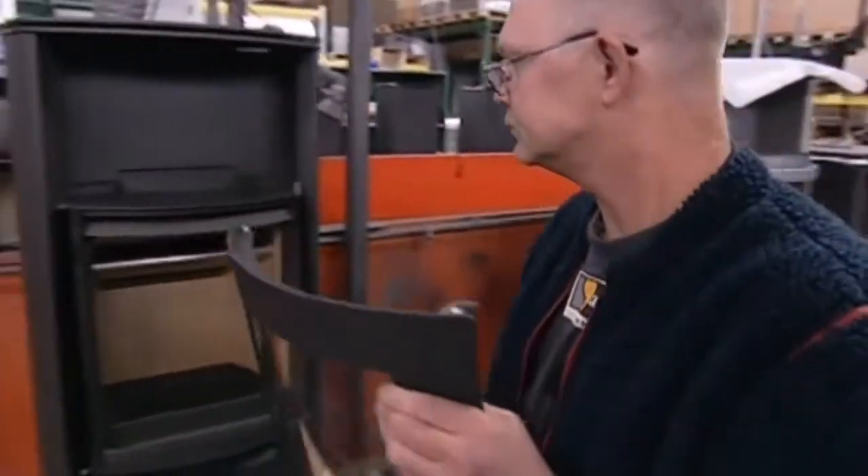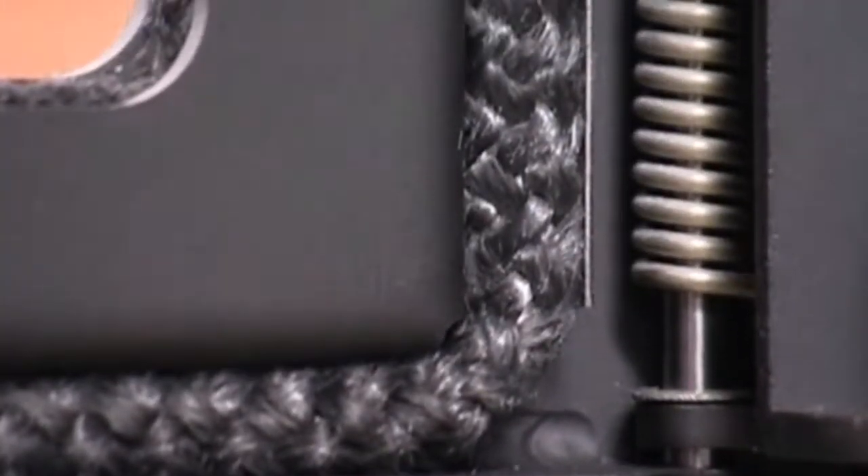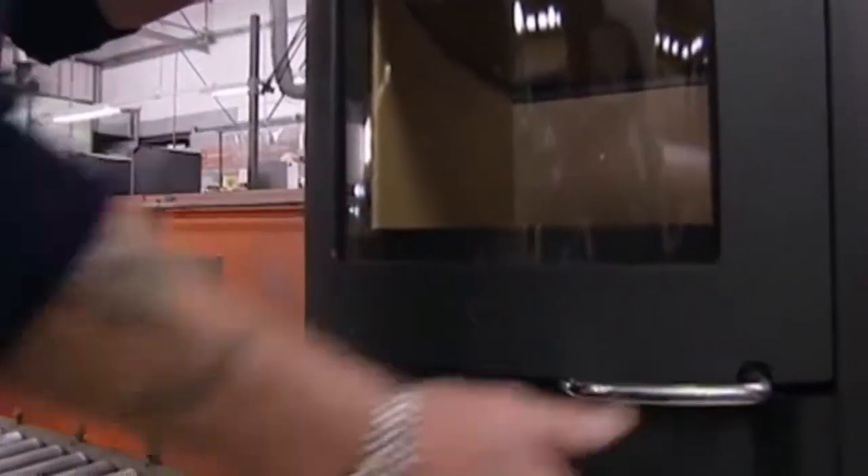So you can gaze at your romantic fire but keep it safely locked up — an armoured glass door is installed. It's got to be tough enough to take the odd knock, so it's tested with a 10-kilo steel ball.